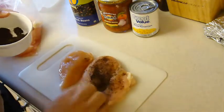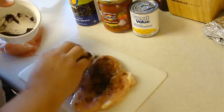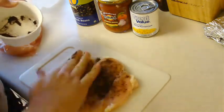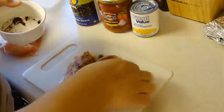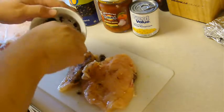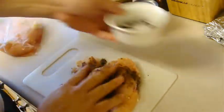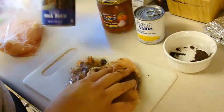Then we're just going to pop this into a pan on the stove with a little bit of olive oil, and we're going to cook it about four to five minutes on each side. Then we're going to add in the rest of the goodies: some corn, some salsa, some black beans.